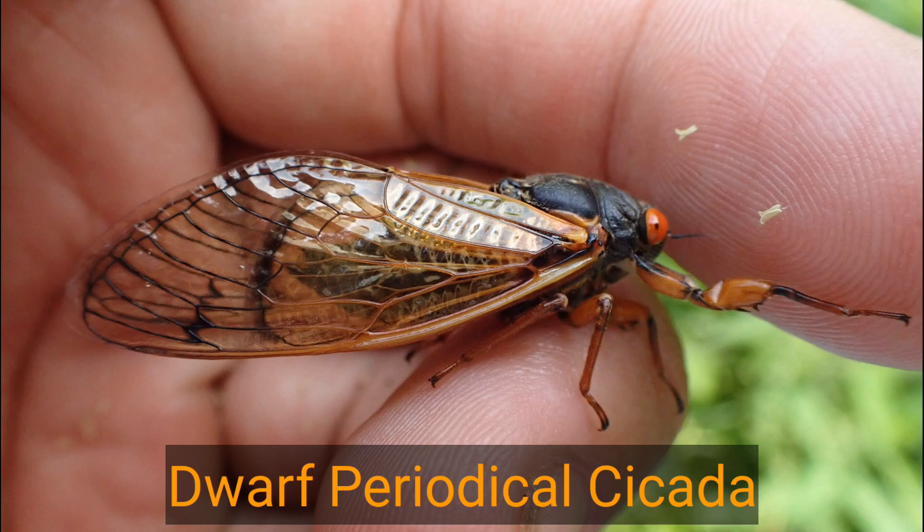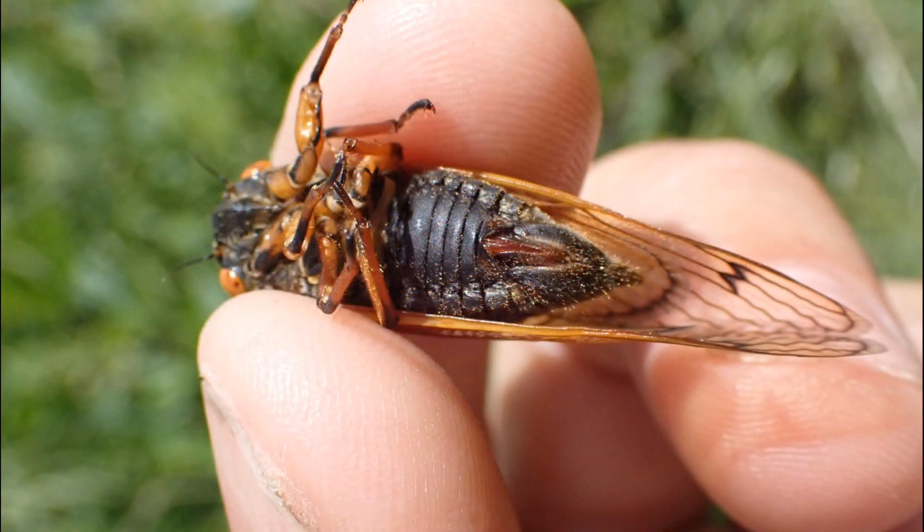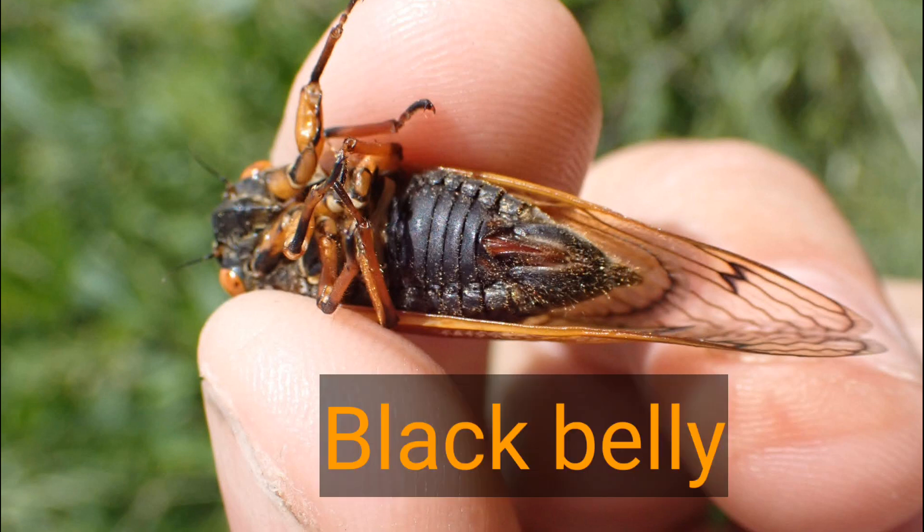Next up is the smallest, the dwarf periodical cicada. This one is the smallest and it's completely black. It doesn't have the marking between the eyes and the belly is completely black.